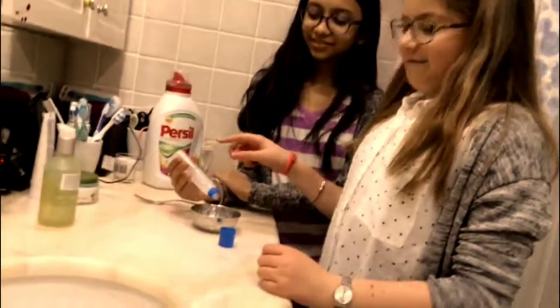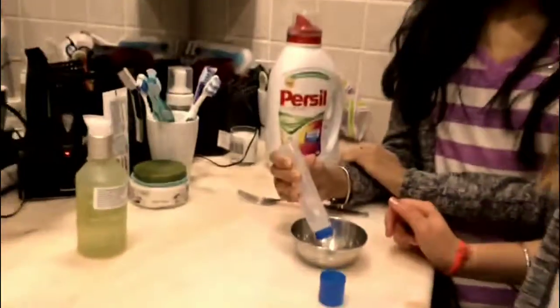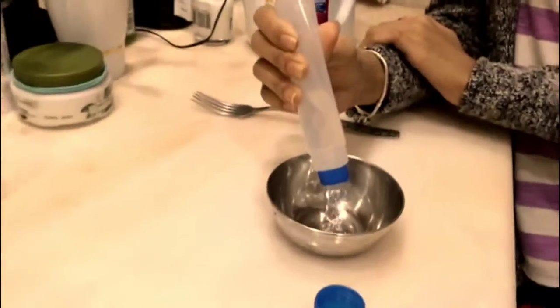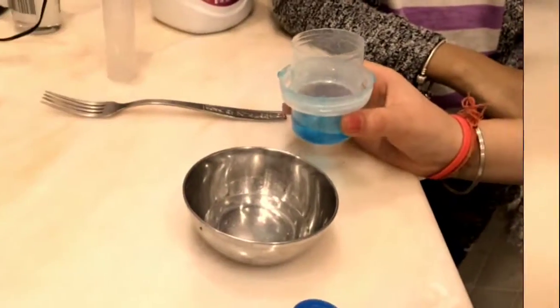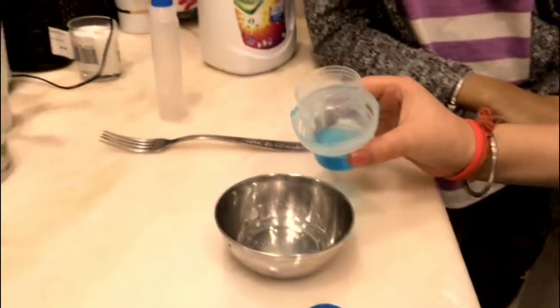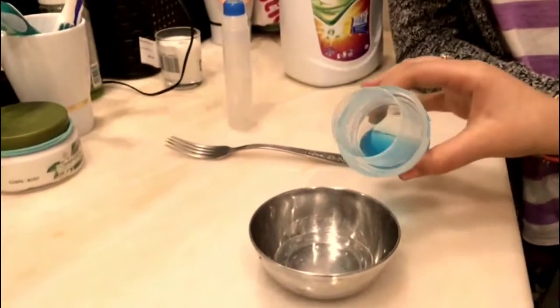So we need one full bottle of glue and just pour it in your bowl. Then we will need to put half a tablespoon of detergent.